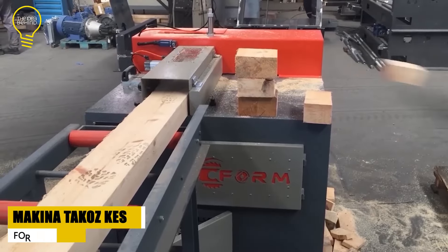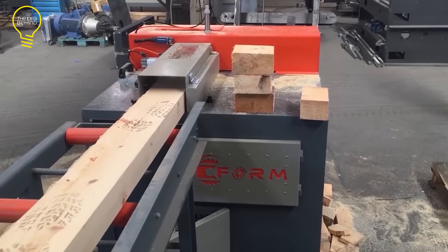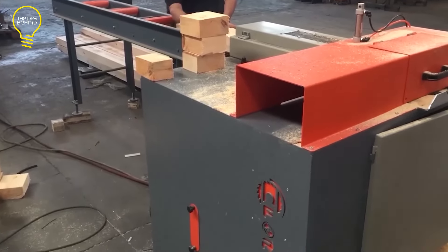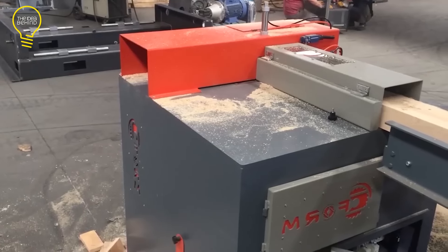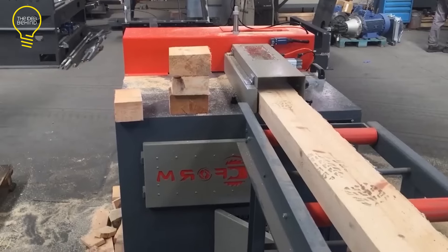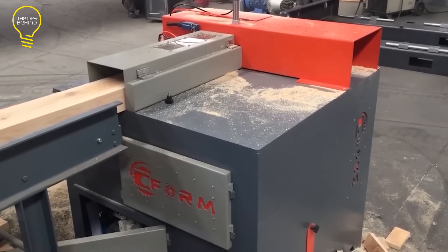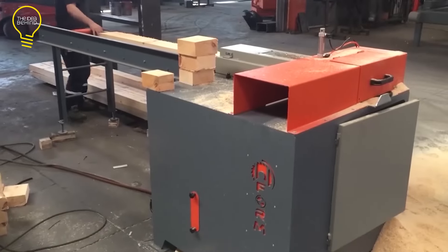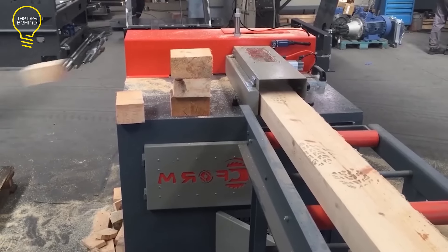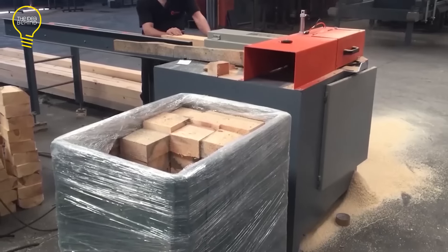The Makina Takos Kesim is a manual wedge cutting machine designed for pallet production. It is made by Form Makina Sanayi, a Turkish company renowned for its pallet and wood processing machines. This wedge machine offers a maximum cutting capacity of 40 pieces per minute and can process wood up to approximately 4 by 6 inches in size. The equipment weighs 838 pounds, has a power output of 7 horsepower, and has a round saw with a diameter of 15.7 inches. It is manually operated and is a basic machine for all pallet makers, used globally.